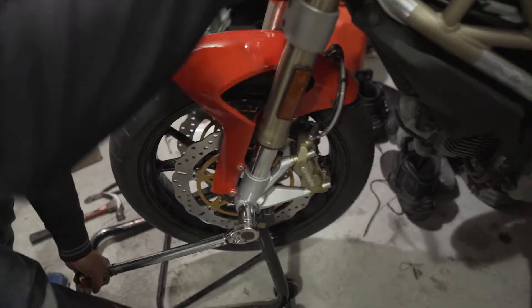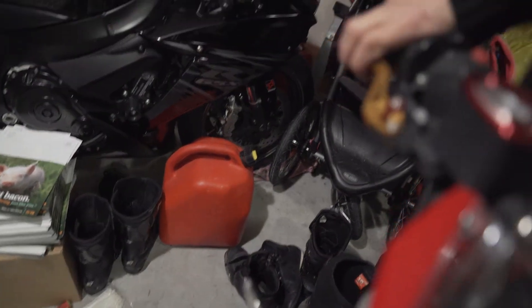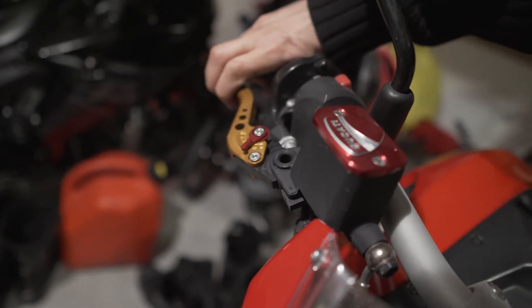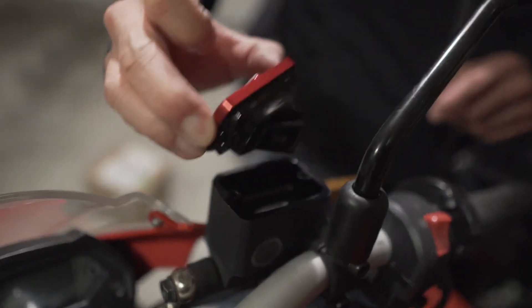We finished torquing everything — 14 foot-pounds on all four pinch bolts. Now we just put it back on the stand. First thing I'm checking is what the brake feel is like. I need to pump a bunch of times. Now it's feeling better — that's pretty normal. I probably have to check the fluid level again now because a bunch of fluid probably went down. Yeah, that's a little bit lower — maybe just top it up a little bit. We decided it's probably a good idea to give the brake system a bleed since it's probably only going to be a 5-minute job anyway.